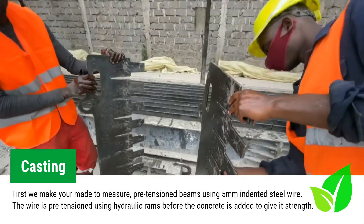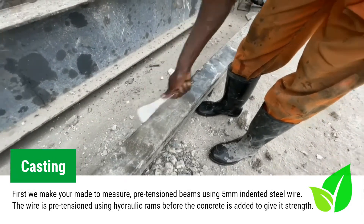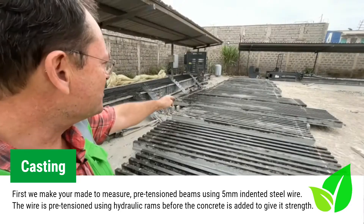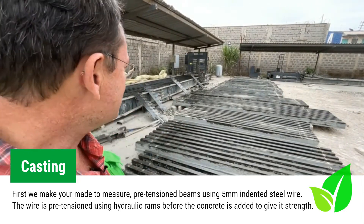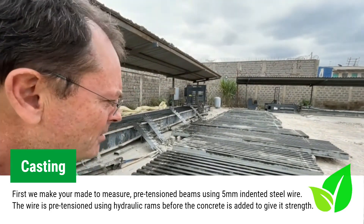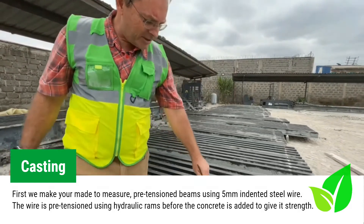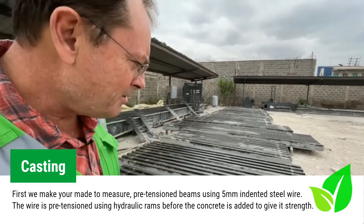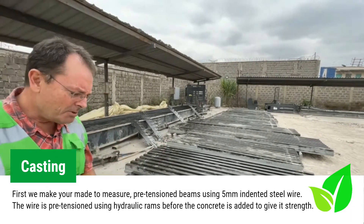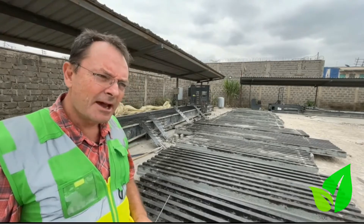When we cast for a client we ask for their drawings. From the drawings we get the lengths that we require for each room. As you can see, the beams that we've cast are of different lengths and will be used in different parts of the house. Once we demold, we indicate on the beam itself the length, and when we supply it to site this gives you the beam position for placement in the correct place in the house.